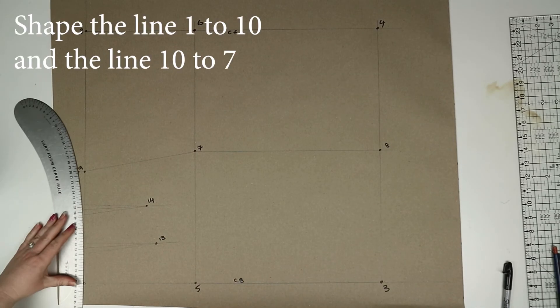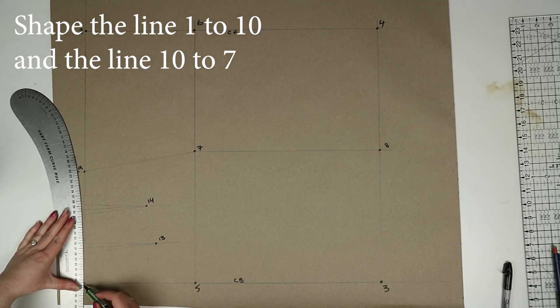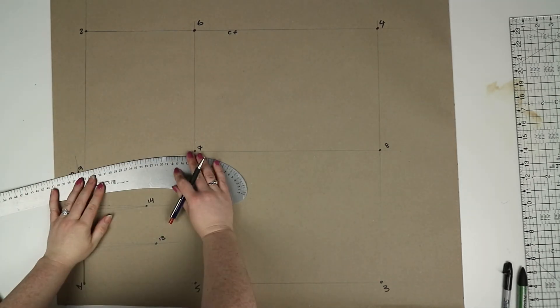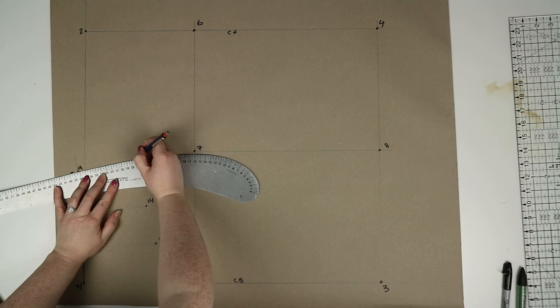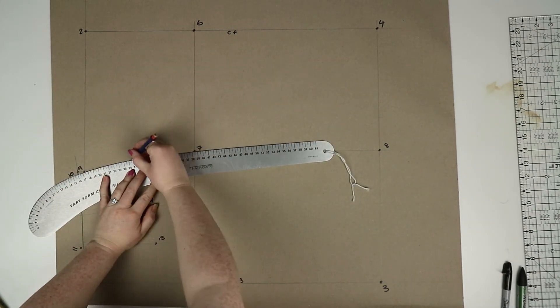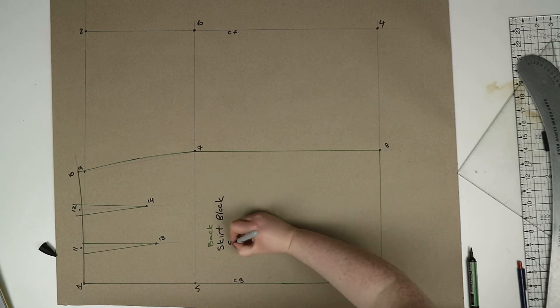Using a curved ruler, shape the line joining ten and seven, curving it out by 0.5 centimeters. And that is the back part of the pattern finished. Now you can mark in all your pattern information and then we can move on to the front.